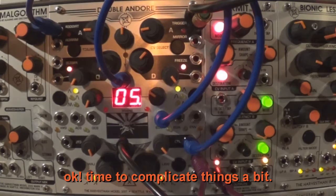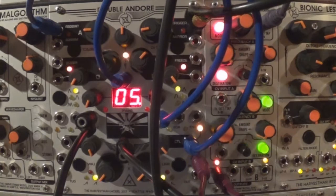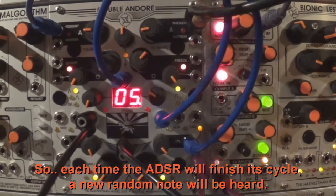The end of decay of the second envelope will trigger a sample and hold, which will go to the 1 volt per octave of the Kermit. So each time the ADSR finishes its cycle, a new random note will be heard.